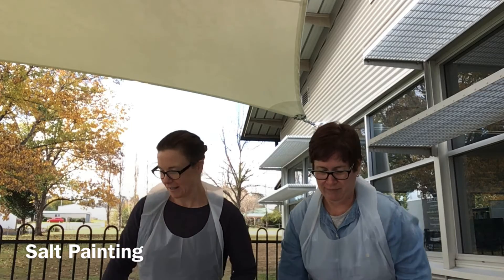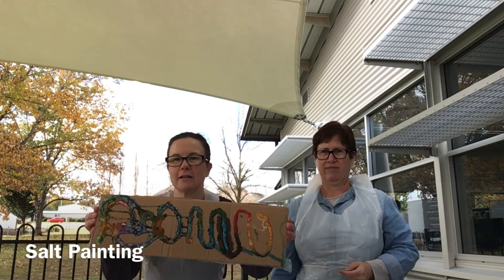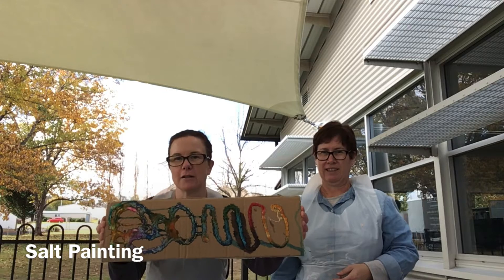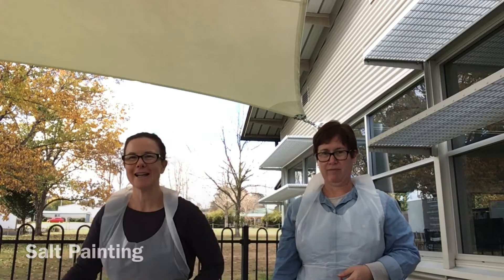Let's get started — I should probably show you this is one I had a go at yesterday, so you can get a bit of an idea of the pretty colors and what you can do with it.